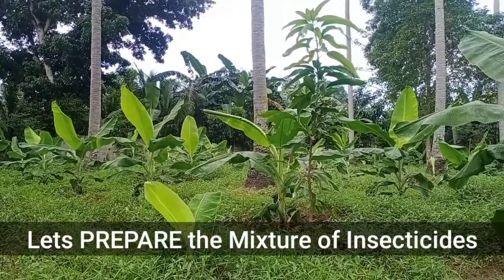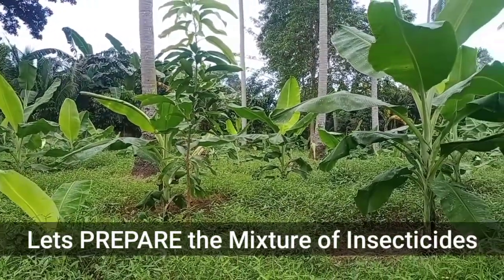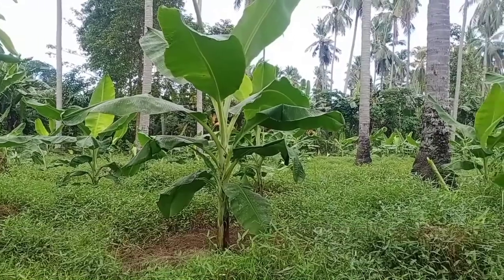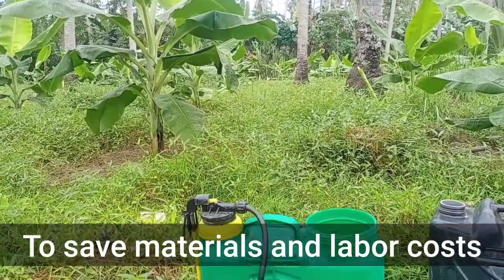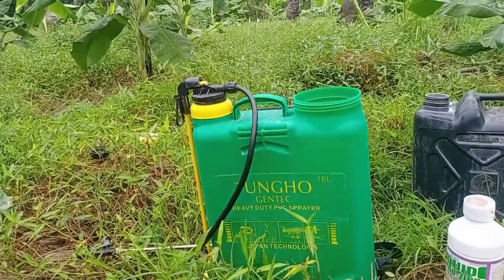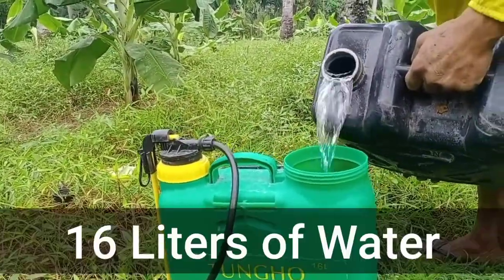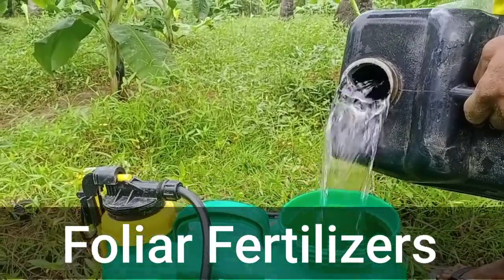Now, let's prepare the mixture of insecticides for our banana plants. We can mix foliar fertilizers with our insecticides to save on material and labor costs during the spray. For our spray today, we have 16 liters of water, foliar fertilizers, and our insecticides.